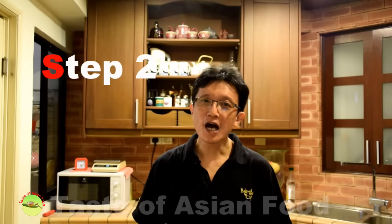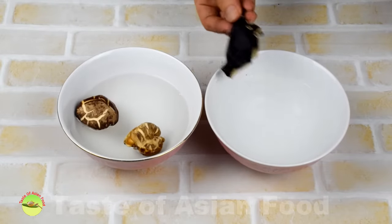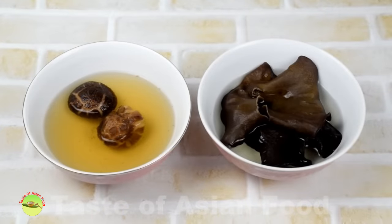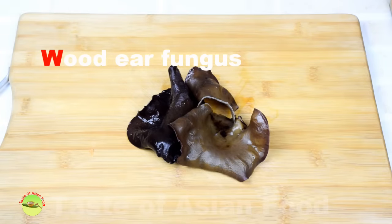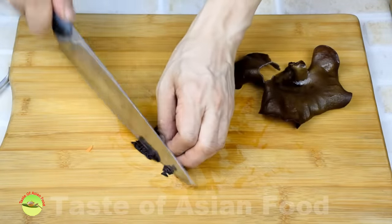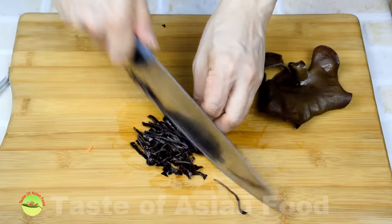Step 2: Preparing other ingredients. There are many variations of this soup; however, tofu, mushroom, egg, and wood ear fungus can be found in almost every recipe. Soak the wood ear fungus and the mushroom in water until fully hydrated and very soft and easy to cut. Wood ear fungus will expand in size and turn soft once fully hydrated. Cut the wood ear fungus into julienne and set aside.